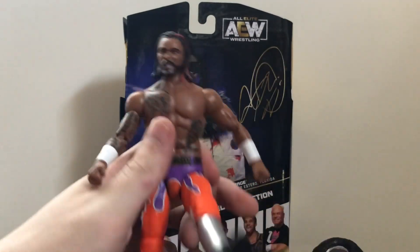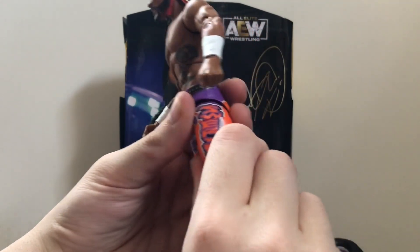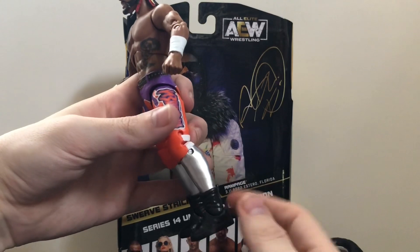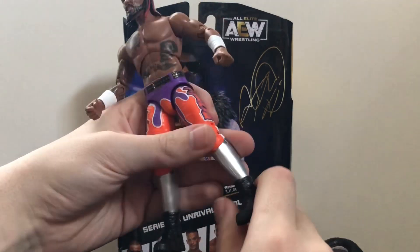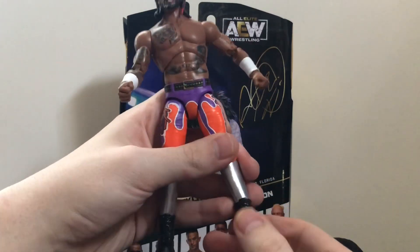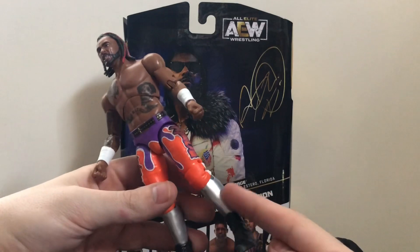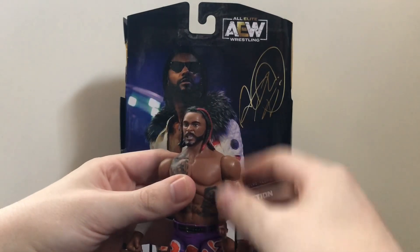You can rotate the wrist and hinge it — mine's very tight since I just opened it. There's upper torso swivel, waist goes forward and back a little. Legs go forward, back, and out. Double jointed knee. It would have been nice if it had a calf swivel like WWE does with their John Cena figures, but he does have a swivel at the boot and a hinge and pivot at the ankle. Would have been nice to have that calf swivel, but it's not necessary.